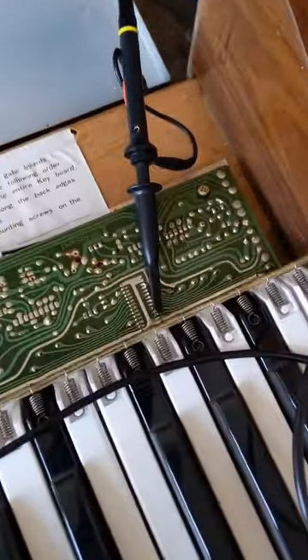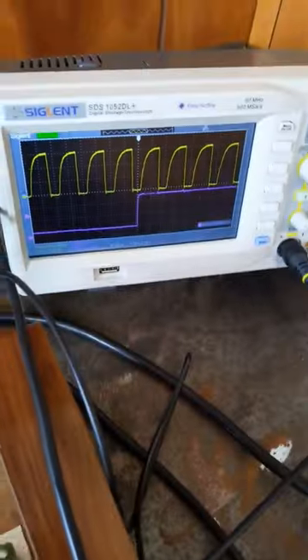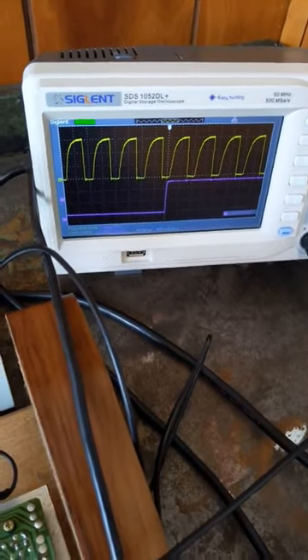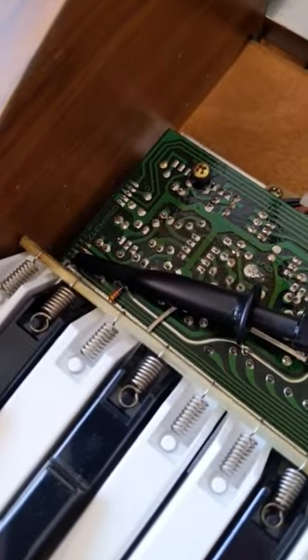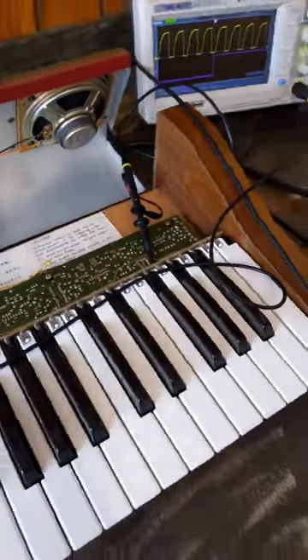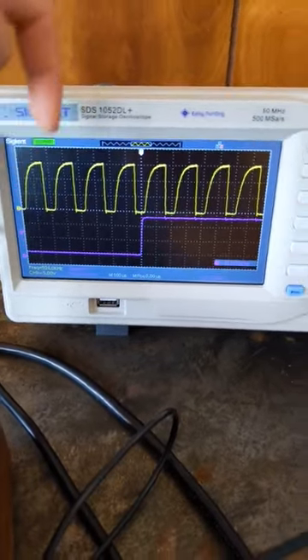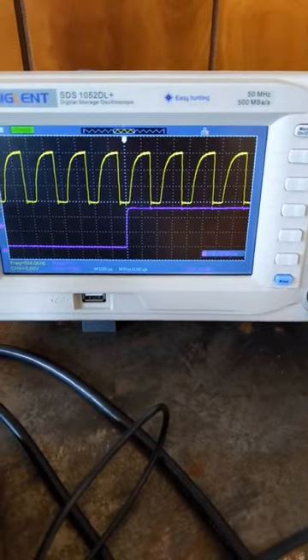I have this HP60 opened up and I'm reading the frequency from the clock input on the highest chip here on my oscilloscope. The other waveform is the clock frequency coming out of the lowest chip. In total there are six different clock frequencies happening across this board. The highest clock frequency is about 504 kilohertz and the lowest is about 15.72 kilohertz.